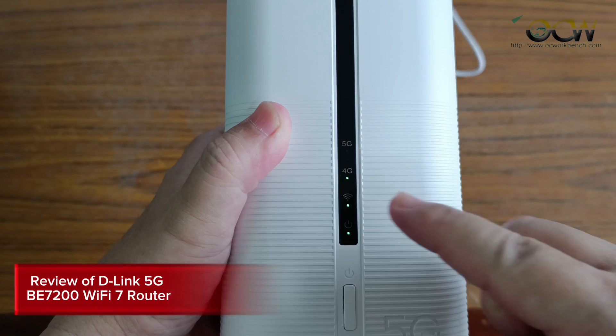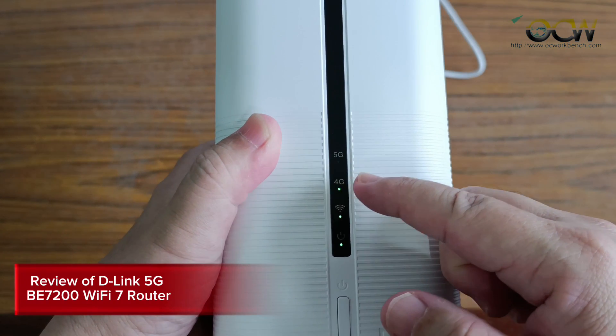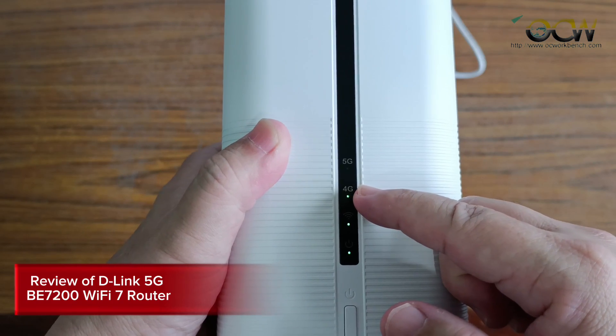After a while you can see the Wi-Fi logo turn on. We have inserted a 4G SIM card, so the 4G indicator is turned on.